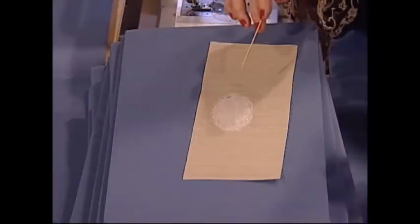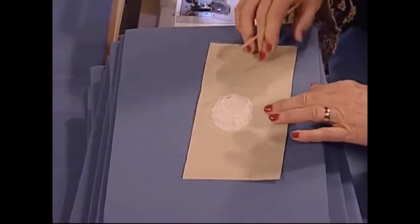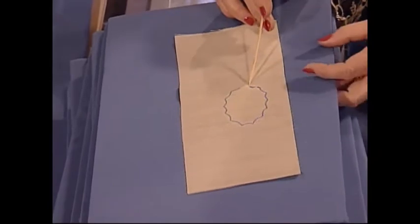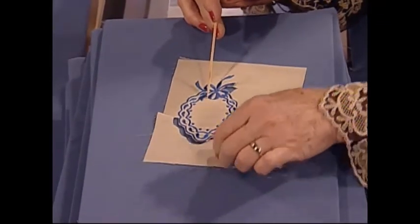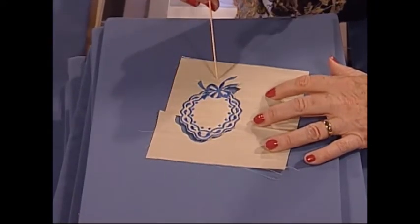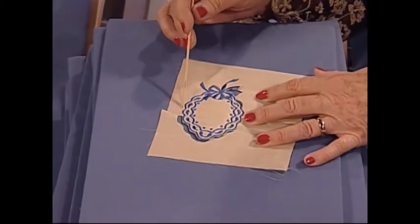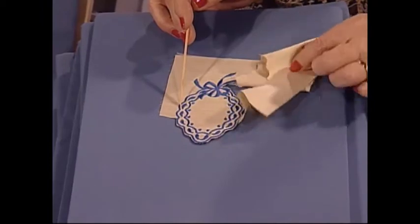Then, while it is still in the hoop, you turn it over and cut away the excess batting. Then you go back and sew while it is still in the hoop — sew your whole beautiful design. Choose some sort of a circular shape — in this case it was a beautiful oval. Go ahead and sew your design. Then take it out of the hoop and trim away the excess fabric. We use silk dupioni.